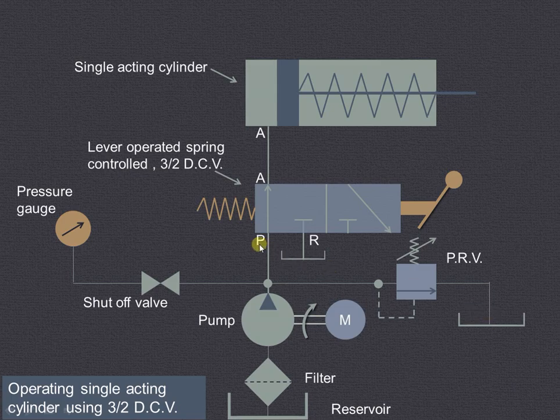This is the pump port or pressure port P, reservoir port R, and the cylinder port A. This is the single acting cylinder. The fluid will be admitted only on one side of the piston and therefore it is known as the single acting cylinder. This is lever operated — this is the symbol for lever operated spring return 3x2 direction control valve.